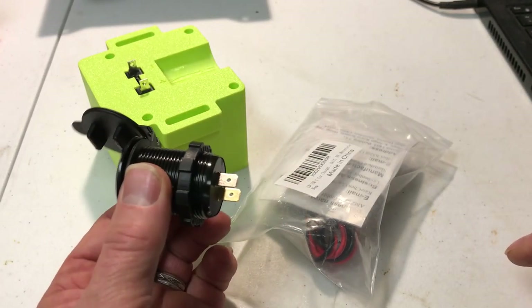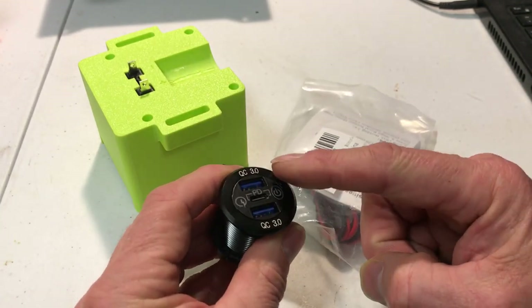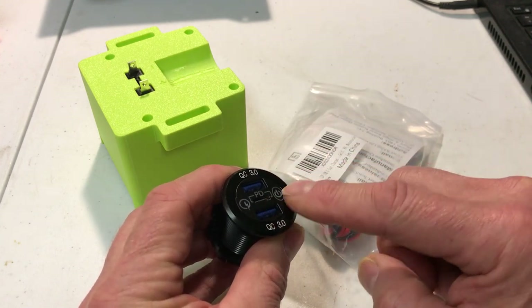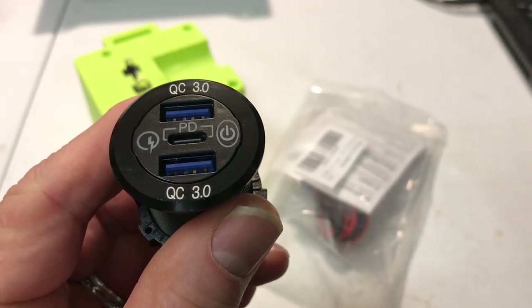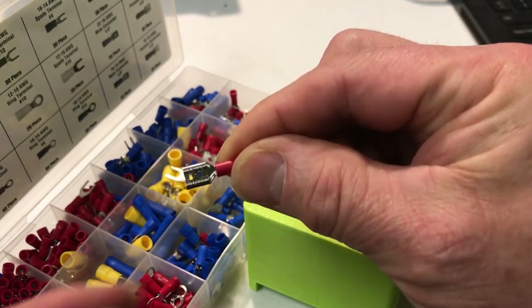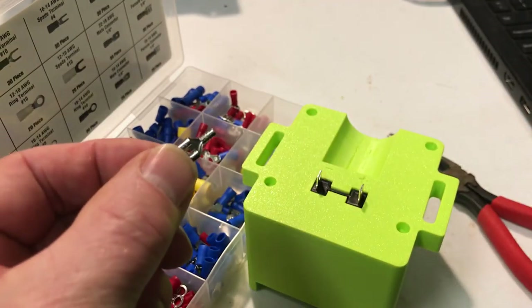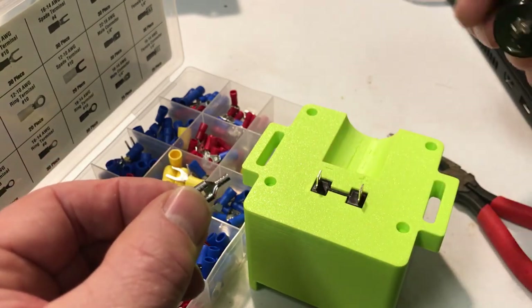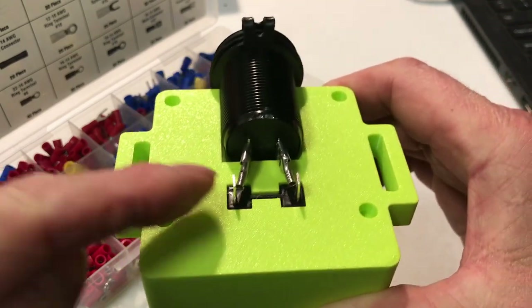The adapter has two Type-A quick charge 3 amp ports plus a PD port, and it has an on/off button on it too. What I do is take a standard female socket, pull off the insulator, and then use that to solder the socket to the terminals on the Ryobi connector. I slip them on and then bend them out a little bit to put a little pressure on it.